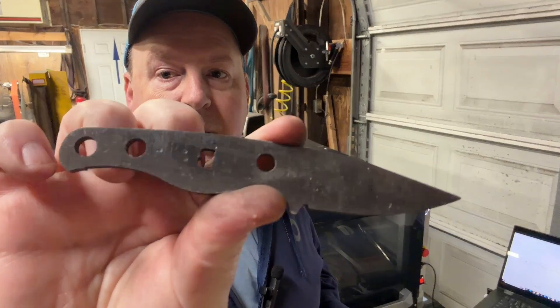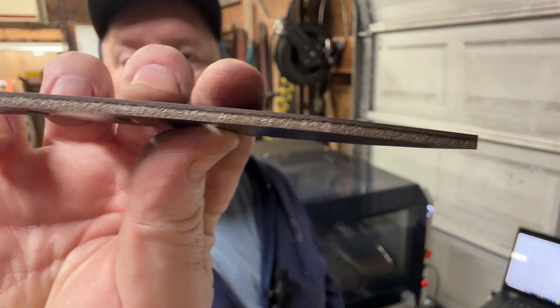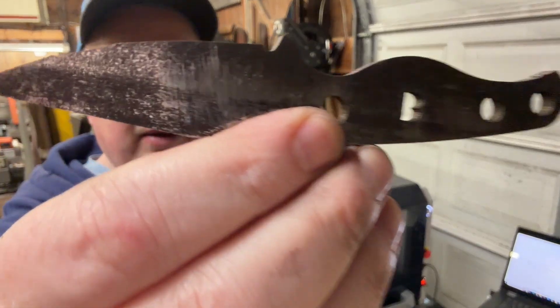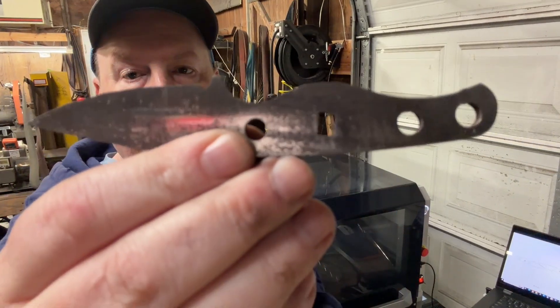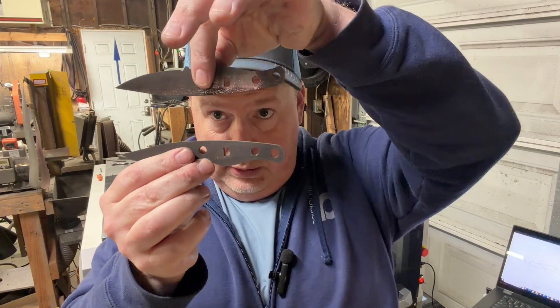Here are the two blades that I cut out. This is a little Minnow. There's the laser kerf — pretty typical of laser kerf. Cut my little B out of there. These two, granted they're small knives, but they took 38 seconds to cut out. This is every bit as accurate as any big laser I've ever used, and now I'm doing it in-house.